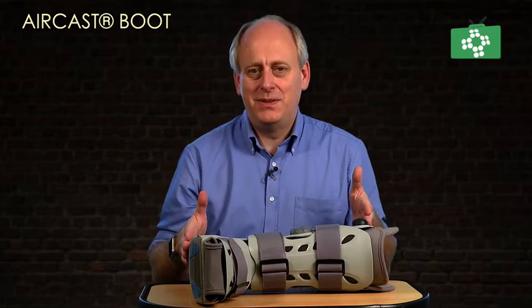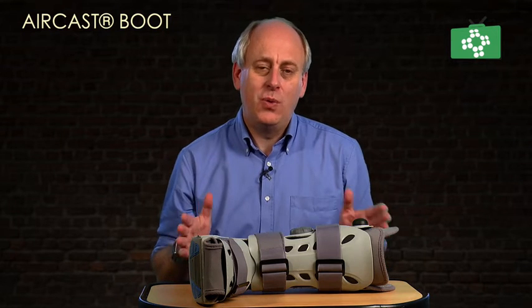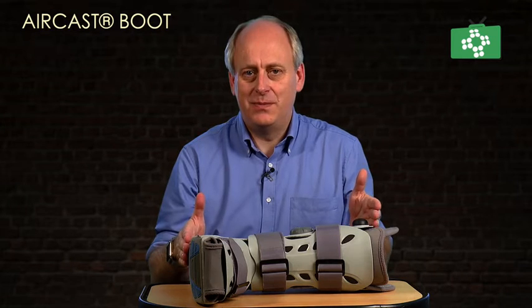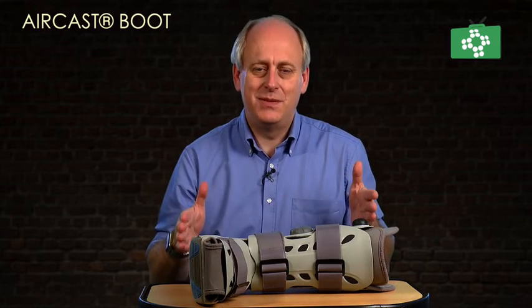This is the Aircast boot. This is the sort of boot that we put on after someone's come out of plaster, or maybe they've got an injury which doesn't actually need full plaster, but this will immobilise their ankle. Personally I've tried other boots, but this by far is the best one, the most comfortable one, and gives the most support.